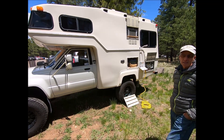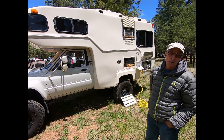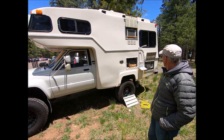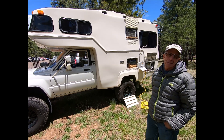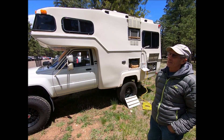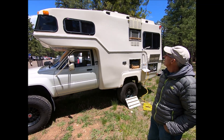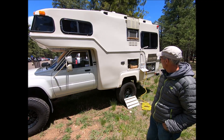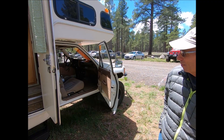It's a motorhome, so it's got a heater, a water heater, a toilet, a wet shower, an outside shower, a furnace, and an air conditioner if you run a generator. It's also got full USB ports and everything you need for your devices.